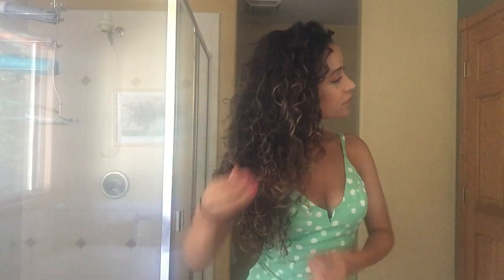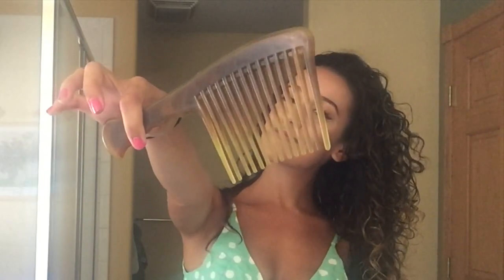Trick number one is that this bun works best on day two or three curls, when there's some product in the hair and it's not squeaky clean. Take a comb like this and start teasing your hair a little bit — this is to get it bigger and a little thicker.